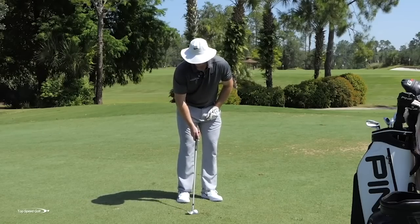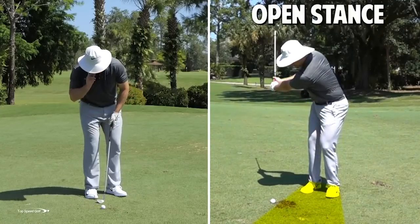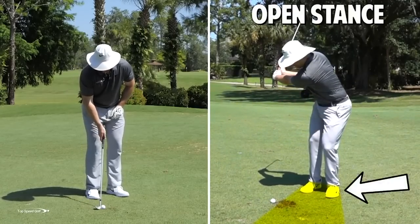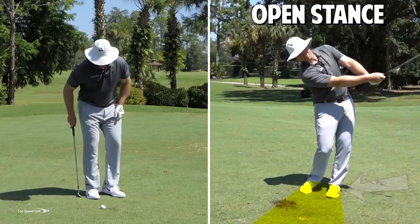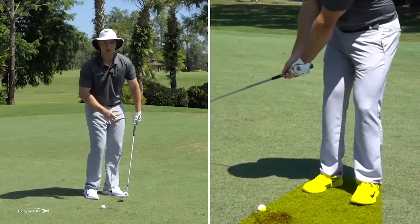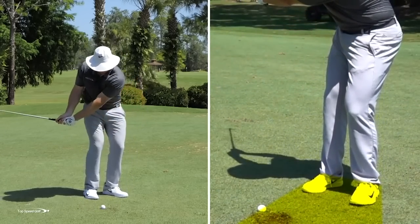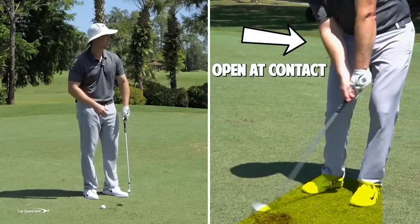Number two: I like to open my stance a little bit and preset my hips a little bit open. If I go ahead and open my feet slightly — I'll even have my right foot slightly open along with my left foot — that's going to help me open everything up. As I start to open everything up, that makes it easier to get this shaft leaning forward so I can make cleaner contact on this ball.